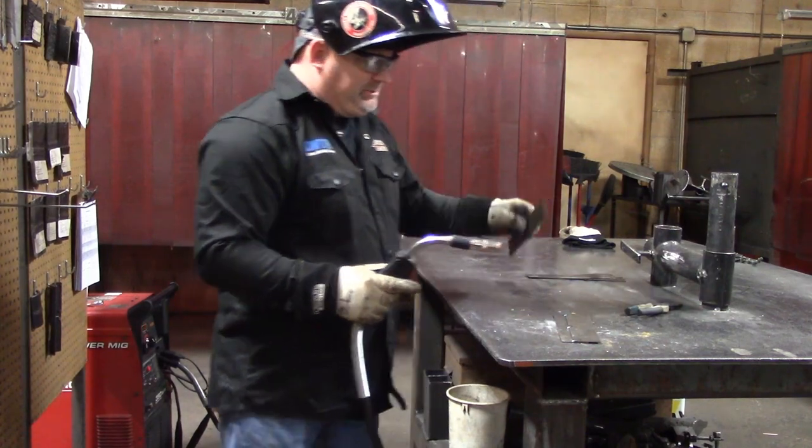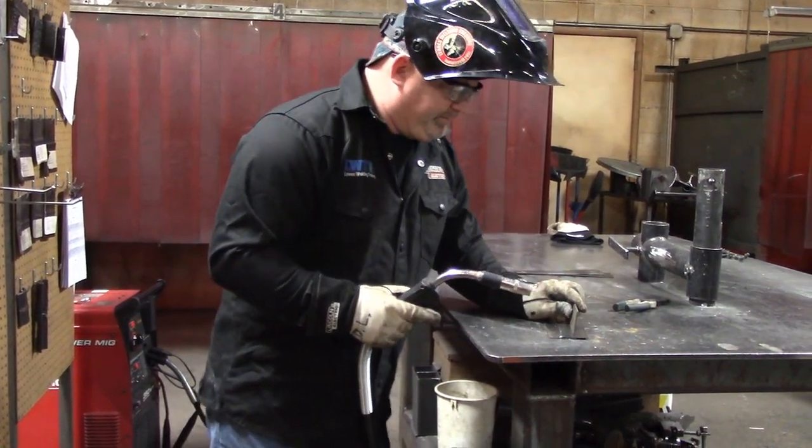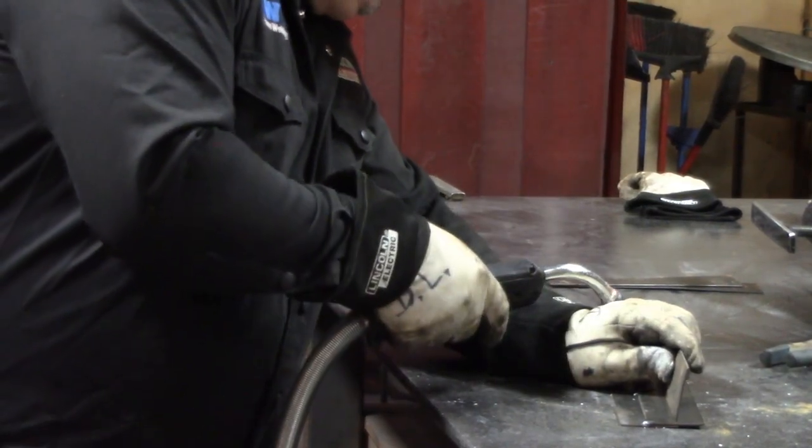Now let's tack on our T joint. Again, we just eyeball it and center it. I like to leave it away from me a little bit when I put that first tack in, so we can pull it back towards the tack.